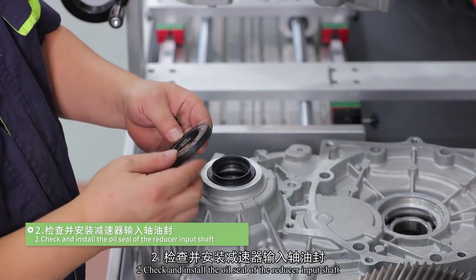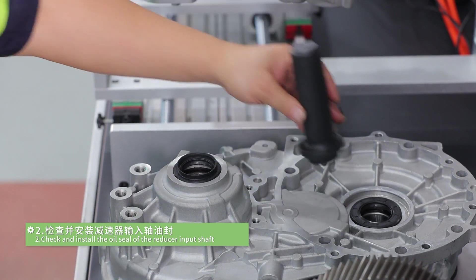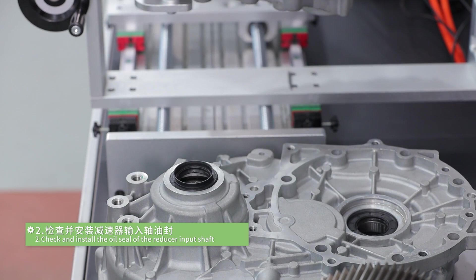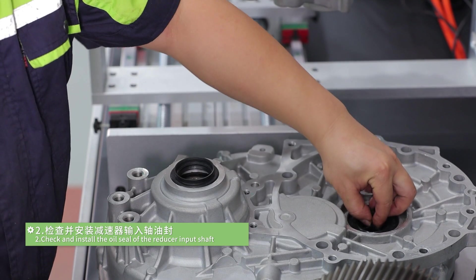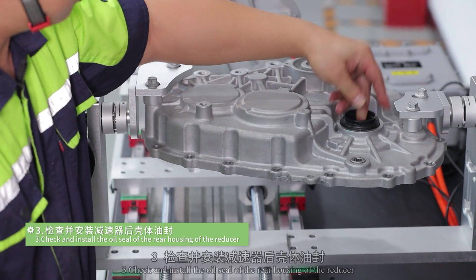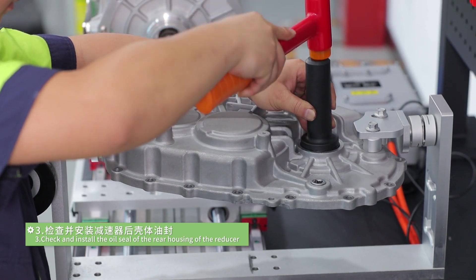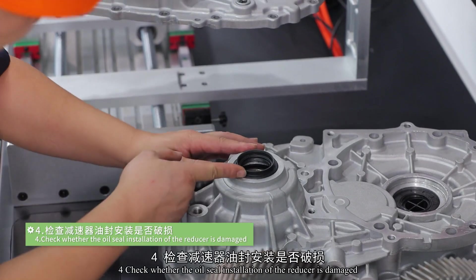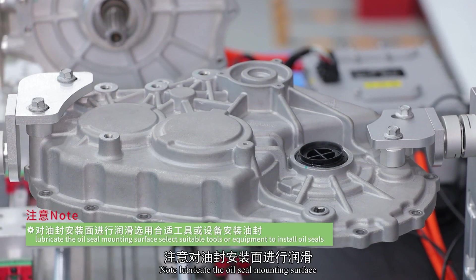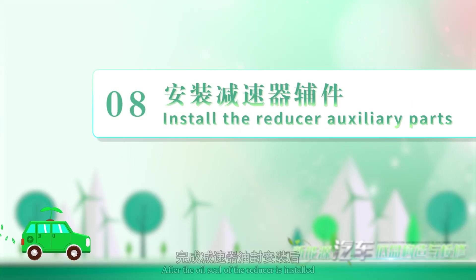Check and install the oil seal of the reducer input shaft. Check and install the oil seal at the rear housing of the reducer. Check whether the oil seal installation at the reducer is damaged. Lubricate the oil seal mounting surface. Select suitable tools or equipment to install oil seals. After the oil seal of the reducer is installed, other auxiliary parts are installed.